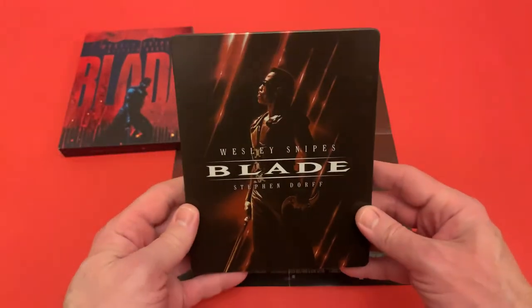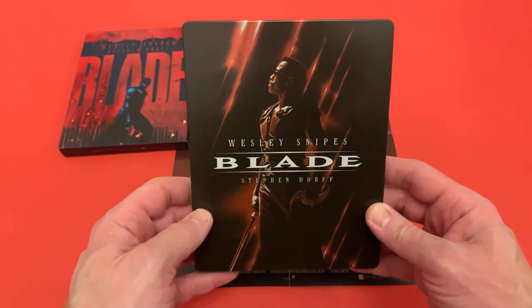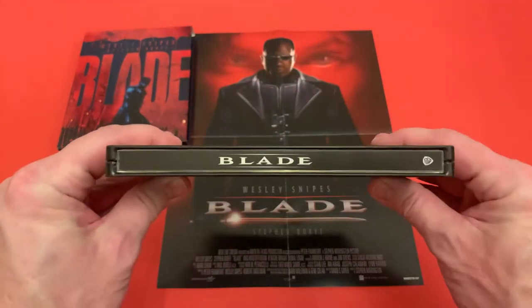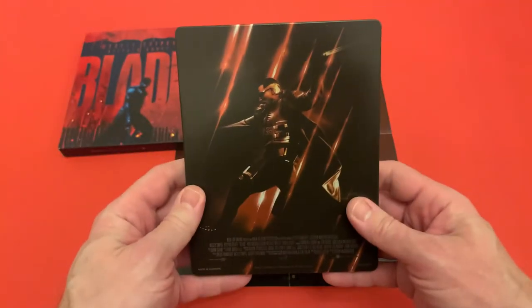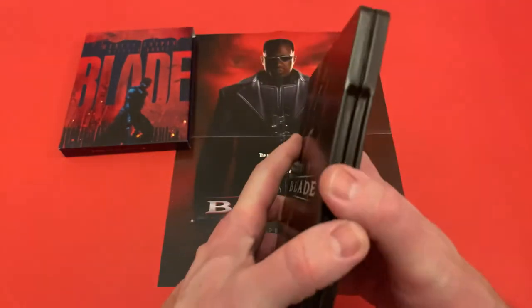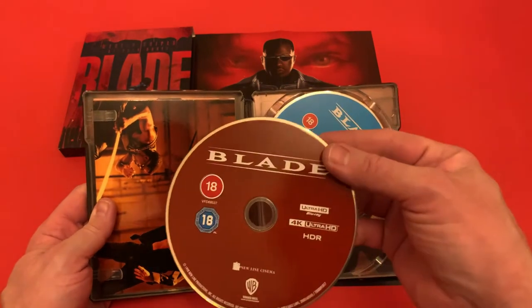The artwork on the steelbook, like the slip, is really nice — the details capture the character really well. There's your side spine, and then there's the back with Blade in action. I must say I'm very impressed with the artwork on here.